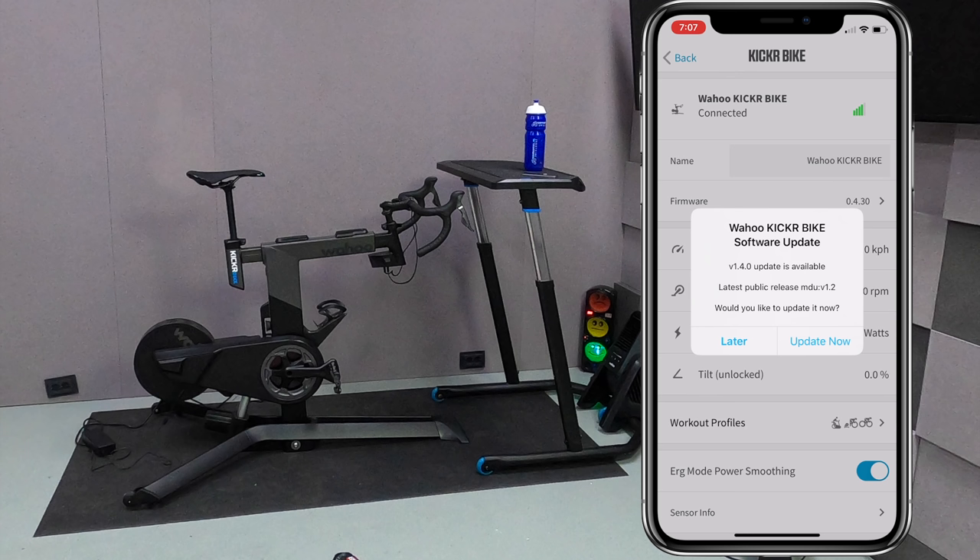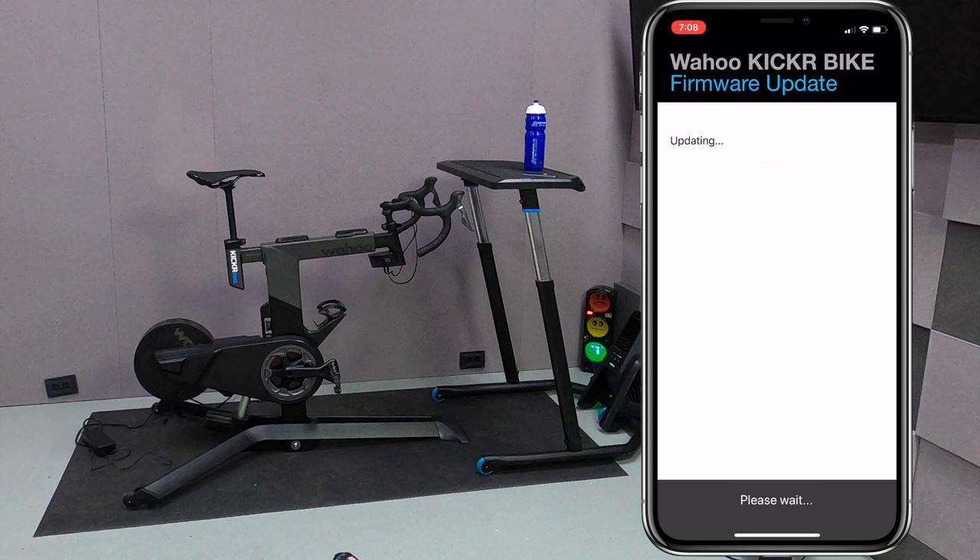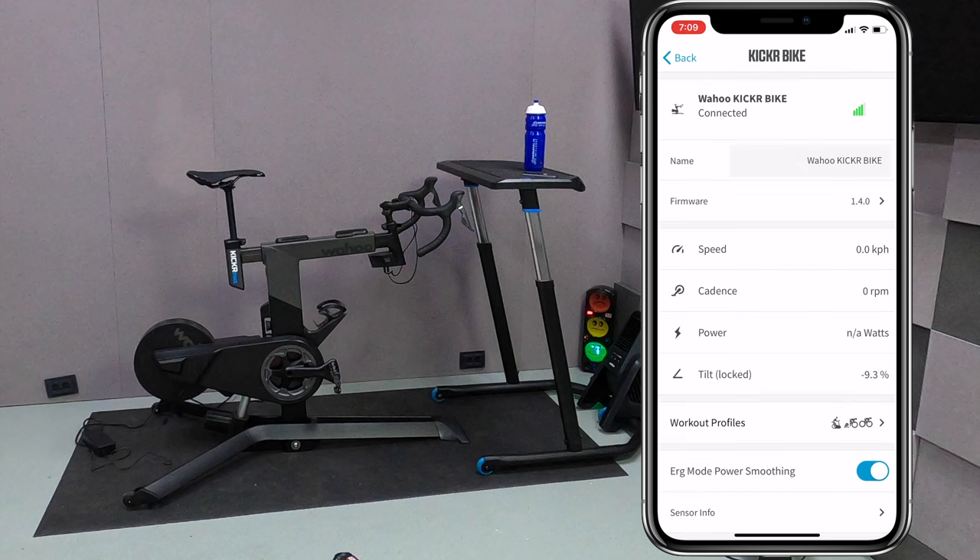Onto the update process: once connected to the kicker bike via the Wahoo Fitness app it will prompt for the update. It will pull down the firmware, perform the update, and away we go. A very similar process to that of all other Wahoo products such as the kicker, the core and everything else. Once complete, we now have the toggle switch there for ERG mode power smoothing so we can toggle that off or back on.